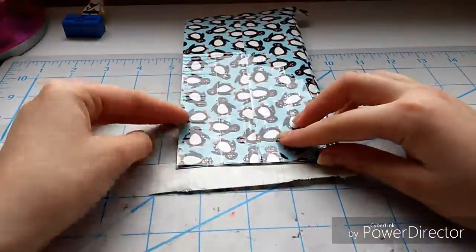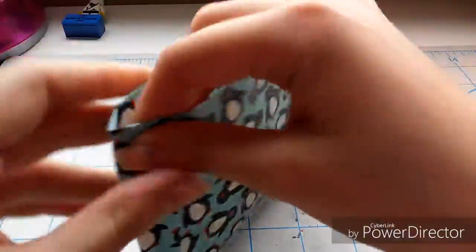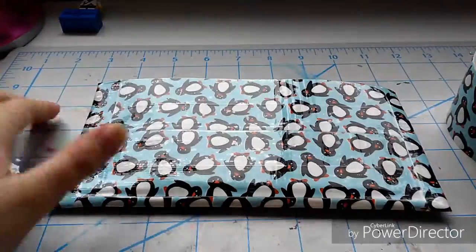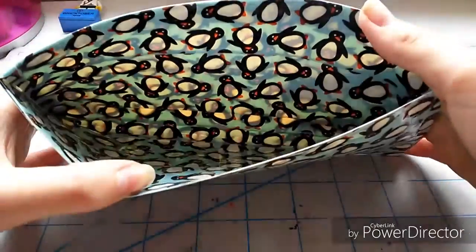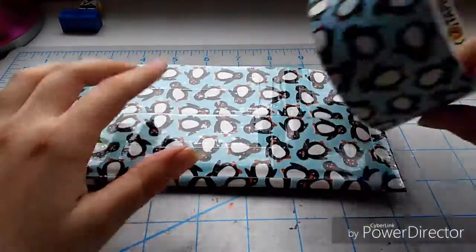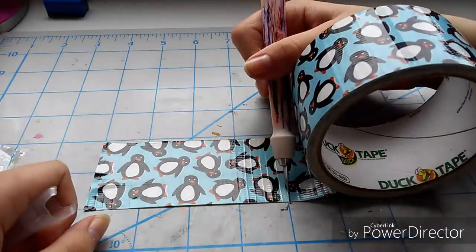Since we are folding it over and making the billfold right now, you want all the edges to be sealed. To seal them, I just took a four-inch long strip and cut it in half. This is what the billfold will now look like.